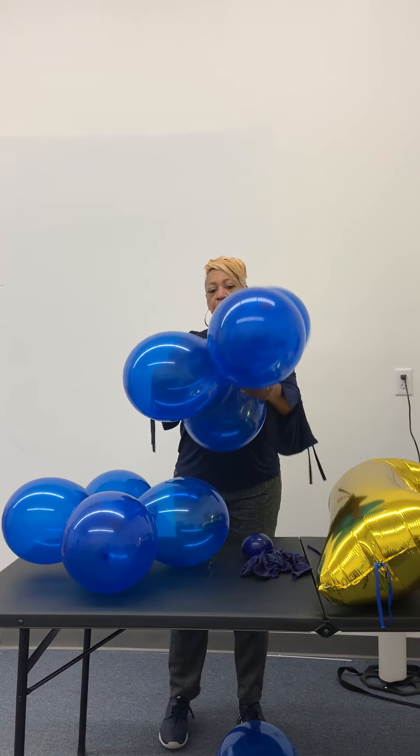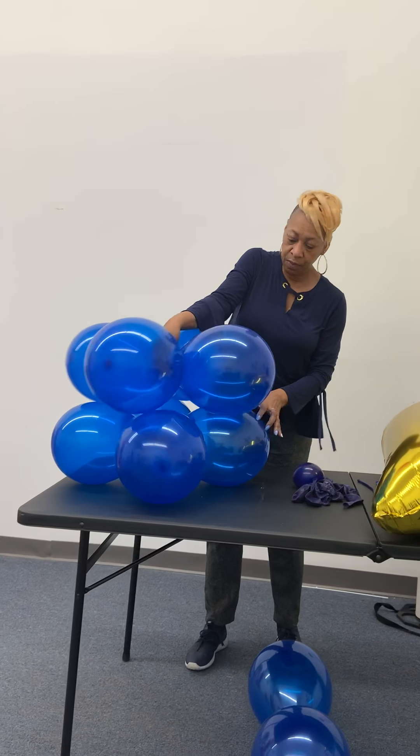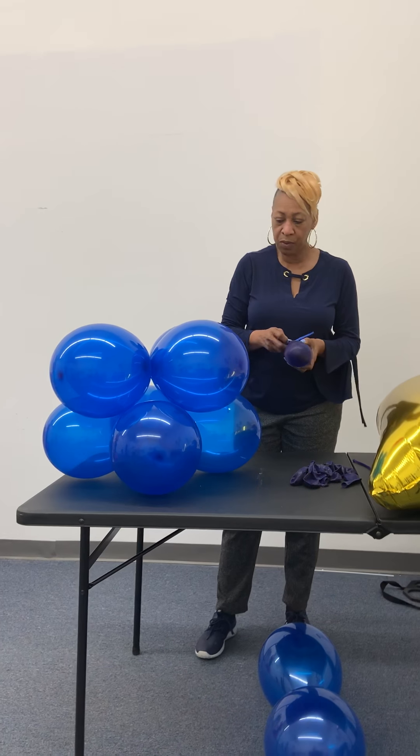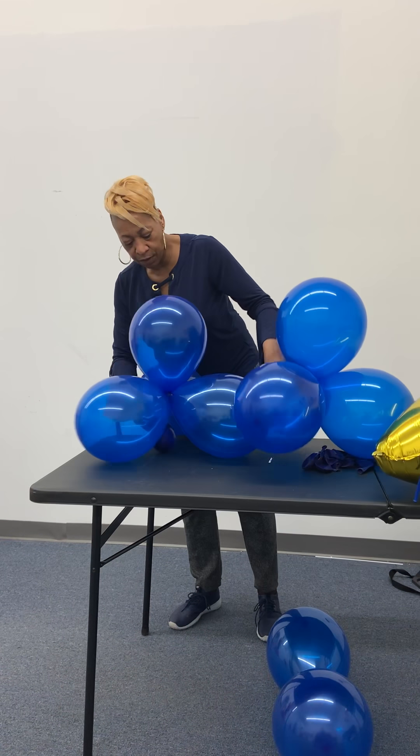This is what it includes. In your kit you'll have a package of royal blue balloons, and then you'll have your royal crown and a gold number one.